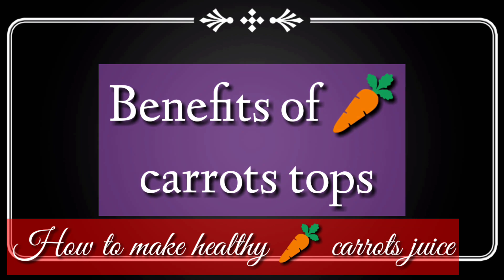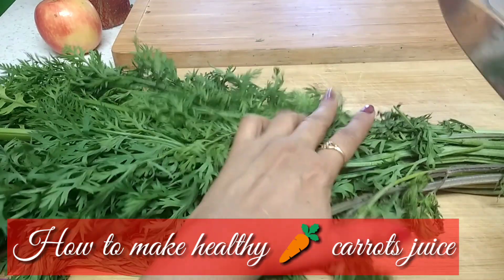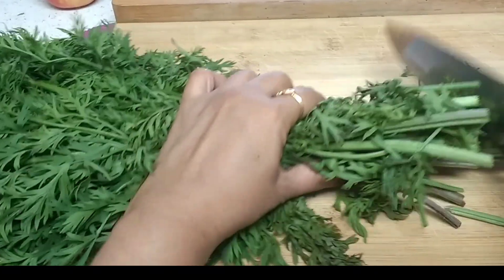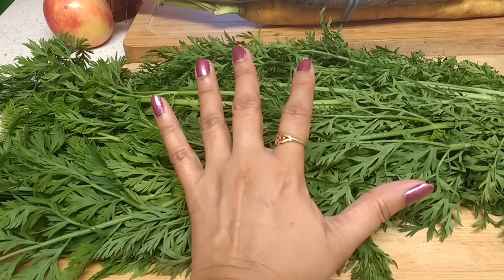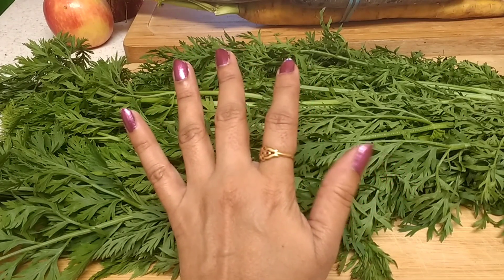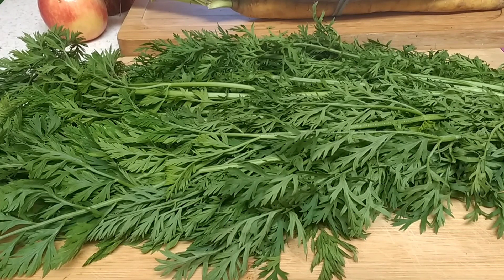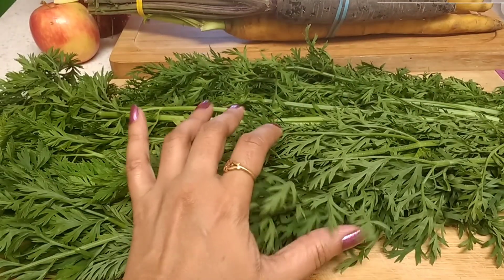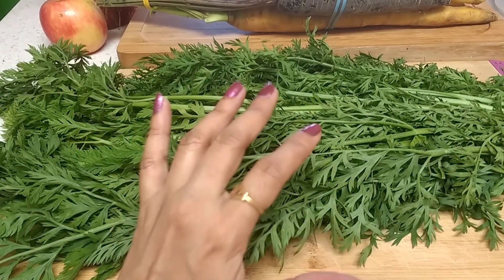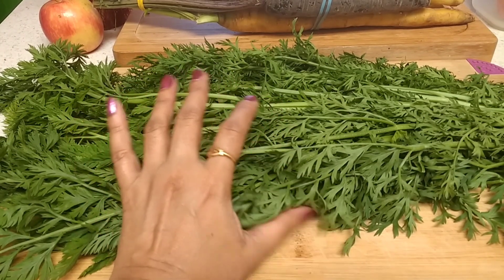Right now I'm going to cut the greens. Don't throw away these carrot leaves — carrot leaves are very edible and loaded with lots of vitamins and minerals. They are very high in vitamin C, very high in magnesium, and have more iron than many other vegetables or fruits. These leaves help cleanse your colon and eliminate toxins from your body.